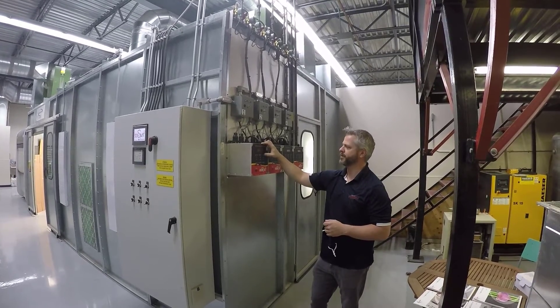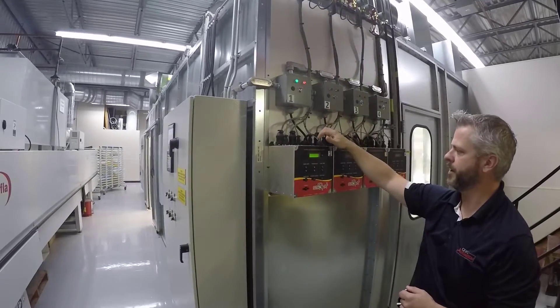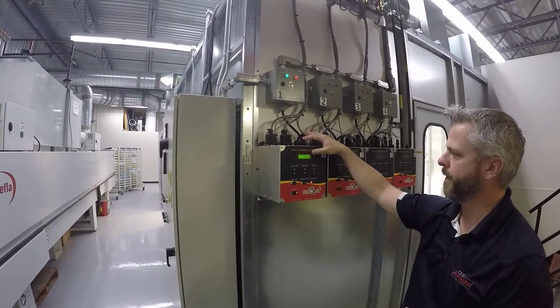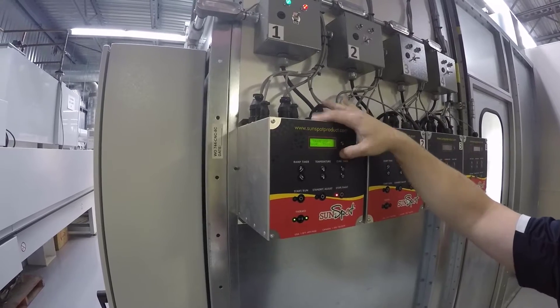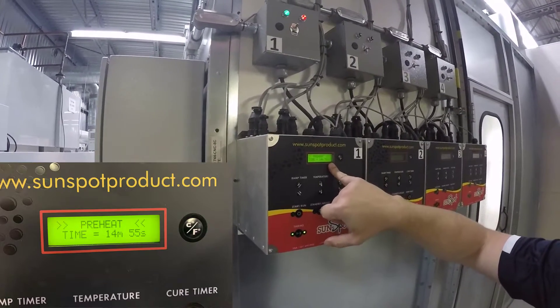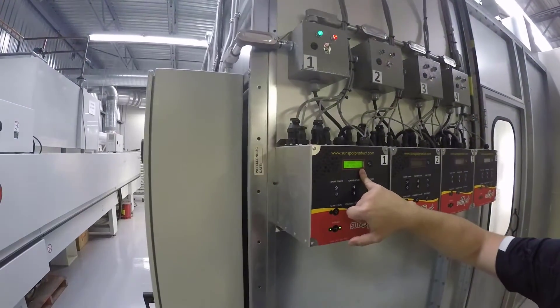Here is the control for the Sunspot unit. We're going to power it up — you're going to see it turns on. Once the software loads up, it's going to tell us what our default settings are: 24 degrees Celsius. I'm going to press start and it's going to start a preheat cycle. In 14 minutes, 55 seconds, the unit will be ready to run.